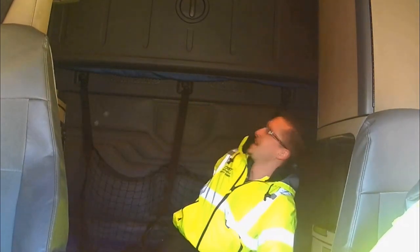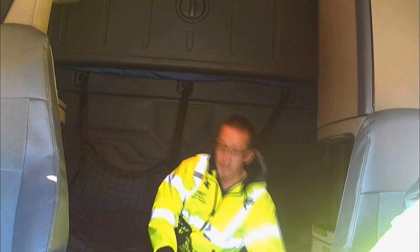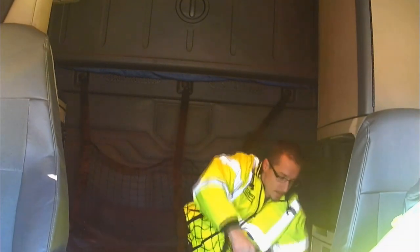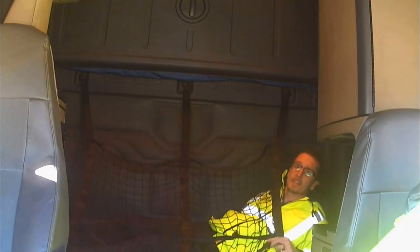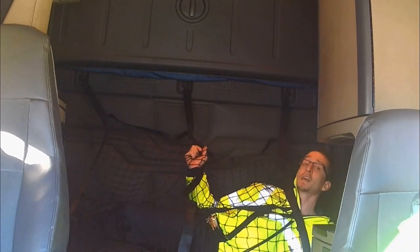Let's try it the right way. Your bunk nets have three buckles — they go across you. One clipped on the end, one clipped on the middle, and then one clipped up by you. So when your co-driver slams on the brakes, you've got nothing but net.